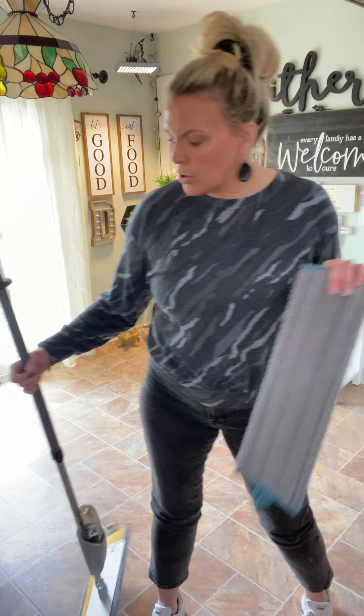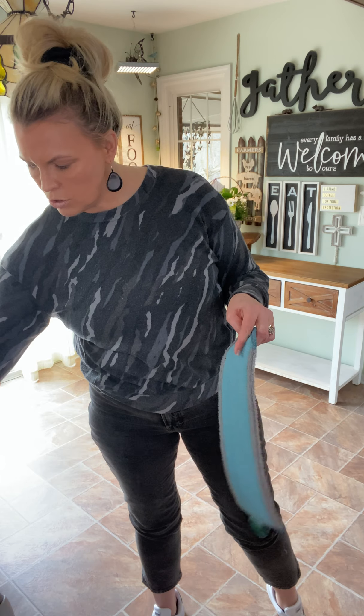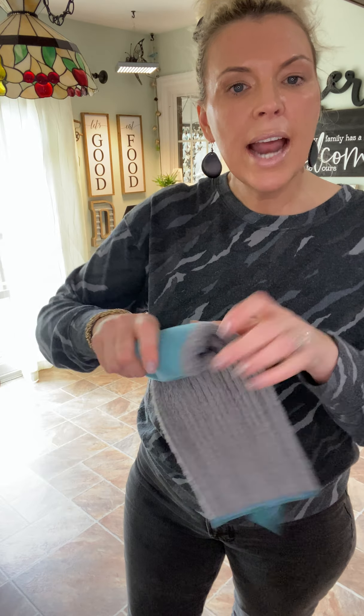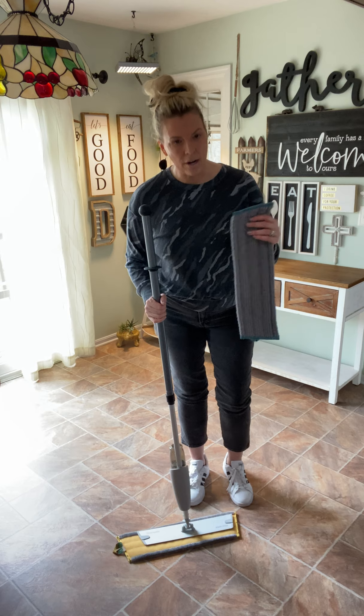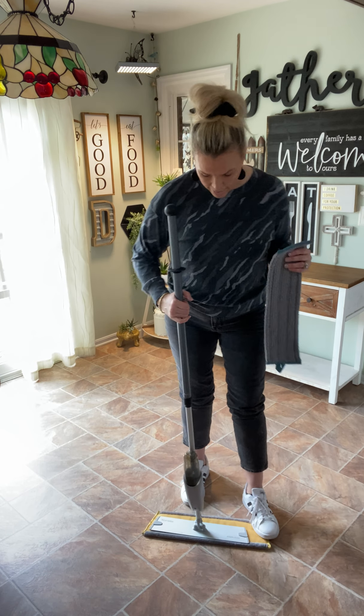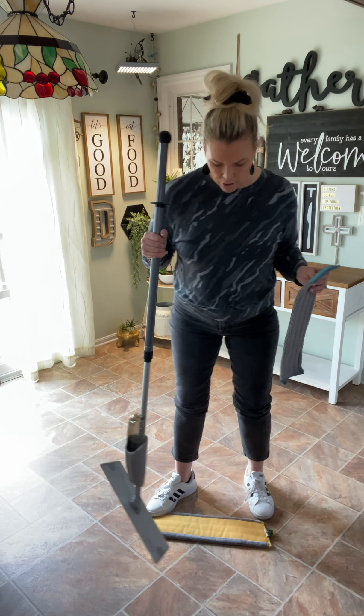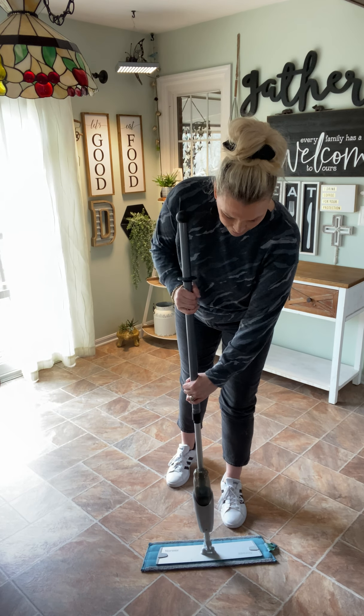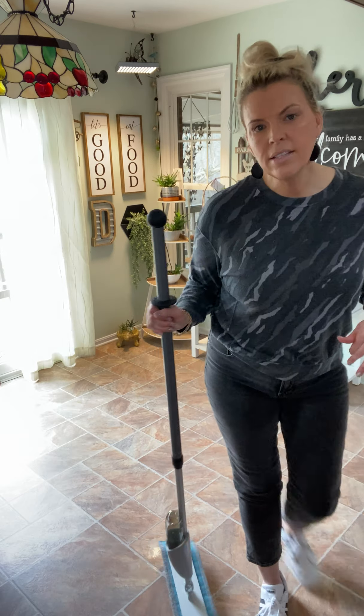In addition to the dry mop pad, it also comes with a wet mop pad. To use the wet mop pad, you just want to get this wet under your sink and then wring it out really good, because the microfiber is what's going to do the work. You don't need to get your floor sopping wet and it dries so fast. After you've wet your wet mop pad and you're done sweeping, you simply remove the dry mop pad and put the wet mop pad on.